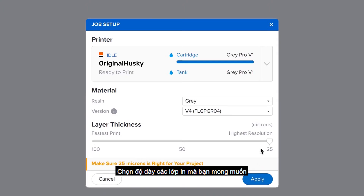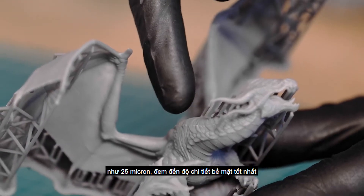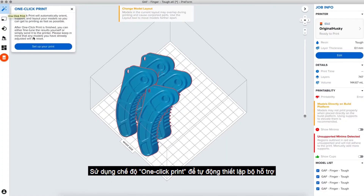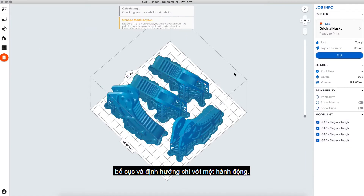Choose your desired layer thickness. A higher setting, like 100 microns, will lead to faster printing, while lower settings, like 25 microns, offer the best surface detail. Use one-click print to automatically set up supports, layout, and orientation in one step.